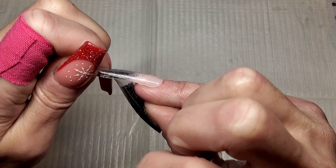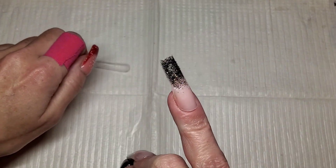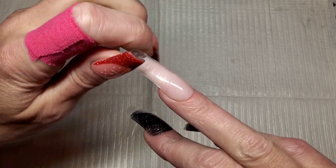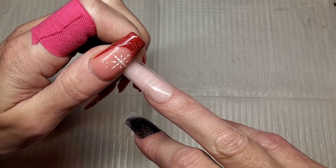Now I'm just going to twist these dual forms and pop them all off — this is so satisfying. Just keep twisting the tip of those dual forms and they will just pop off like that.